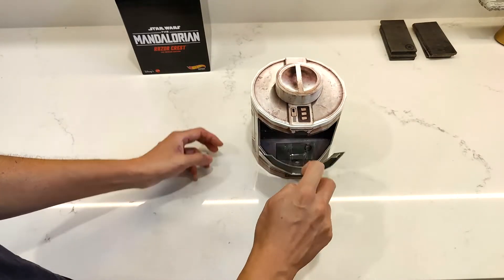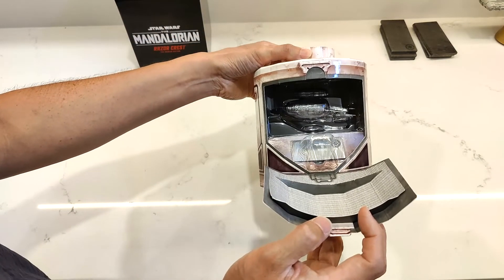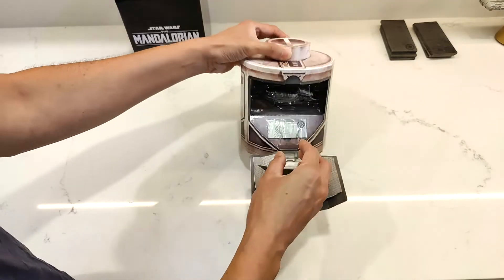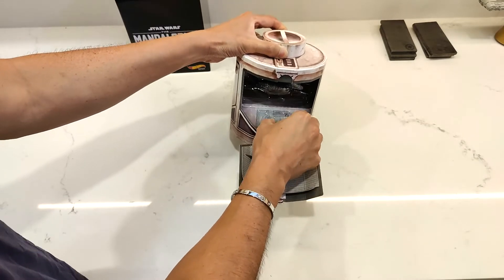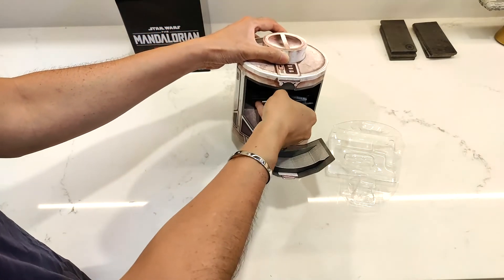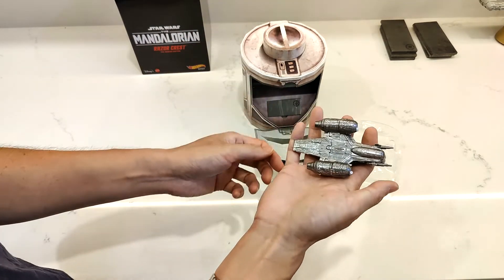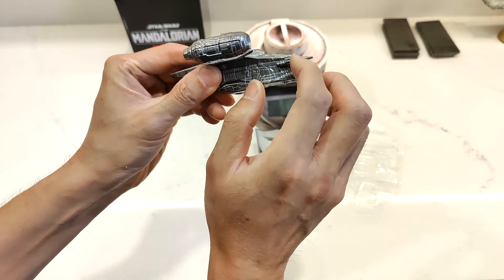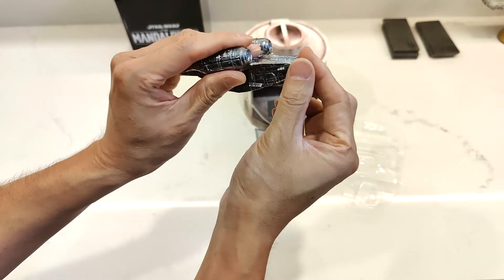And there is the Razorcrest in all its glory. A little piece of Beskar there. Pull to remove — squeeze, pull — and the Razorcrest comes out like that. Whoa. This is a pretty heavy piece of metal. These feel like plastic, but the rest of it's cold so I can tell that's metal.